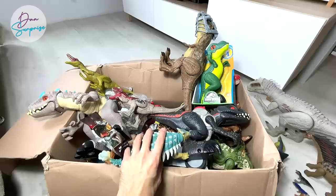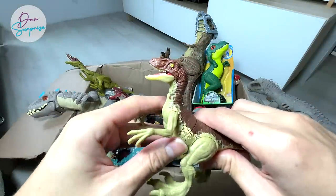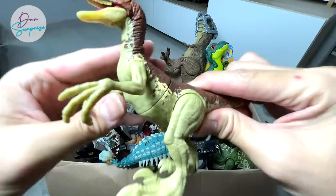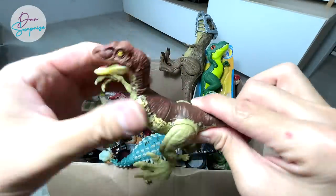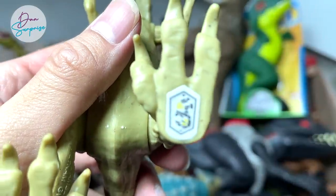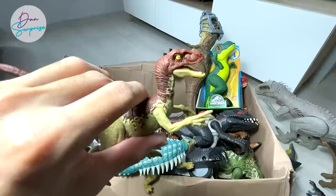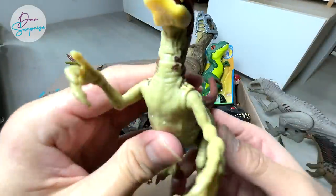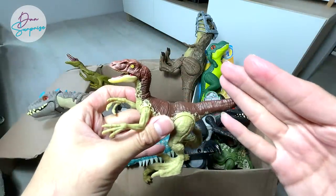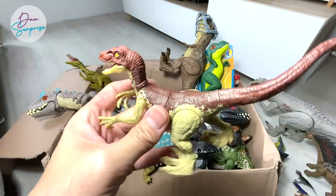Next up, I'm going to show you guys this new figure — the new Fierce Force Raptor. As you can see, the body is able to twist and rotate in different directions. Some facts I can give you right now: real Velociraptors are actually much smaller than what you have seen in the Jurassic World movies — they are actually the size of a peacock, roughly around that.